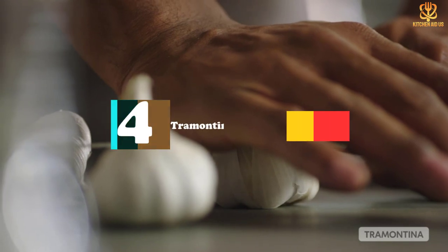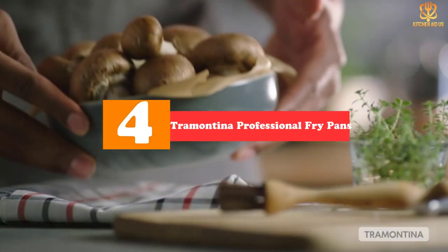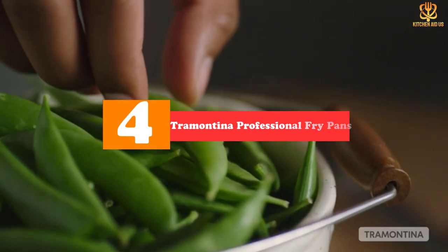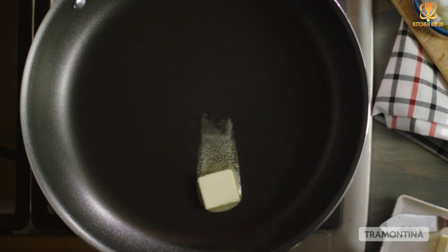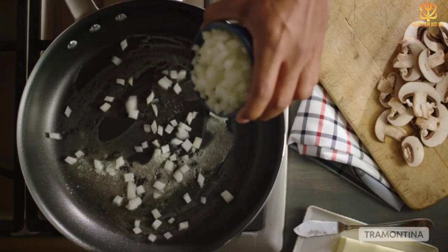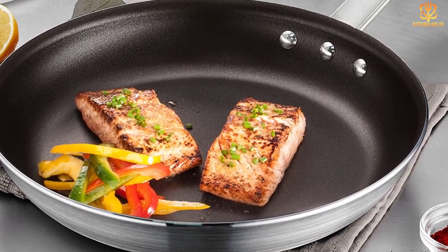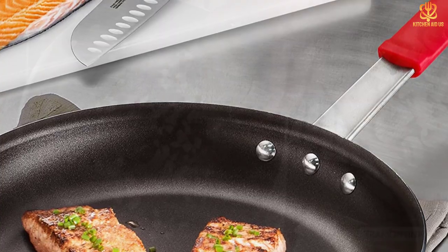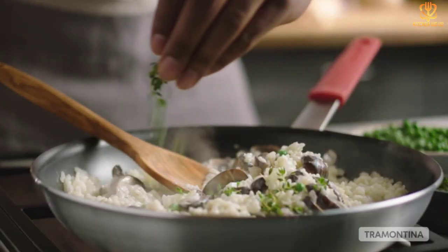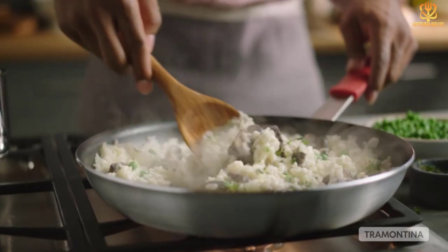Moving on at number 4, we have the Tramontina Professional Fry Pans. For those who want to breeze through doing the dishes, this frying pan from Tramontina will cook restaurant-worthy eggs and can be cleaned with a quick swipe of the sponge. Our reviewer also found that adding thick sauces, which often stick or burn, was easy even when using medium-high heat. This pan comes in an 8-inch, 10-inch, 12-inch, or 14-inch version so you can choose the model that works best for your household, or buy a few.